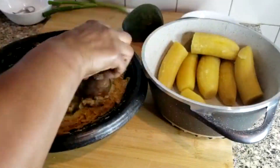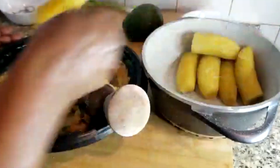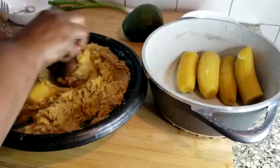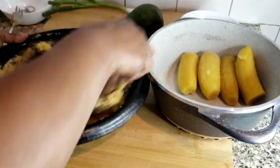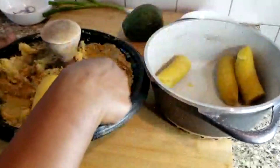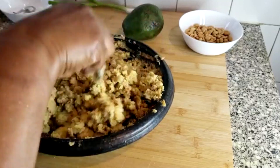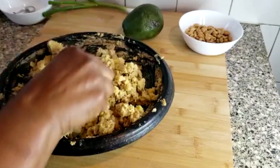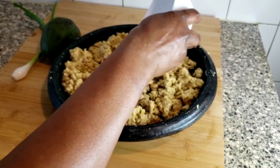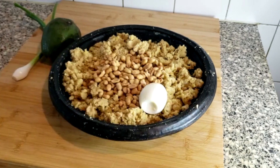And then one at a time I'll be adding the plantains. It's amazing — I just love the smell of this. You can smell the peanut butter with the smoked fish. And then that's it — when it's all mixed, I'll add some peanuts.